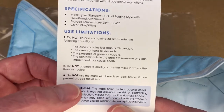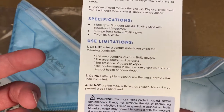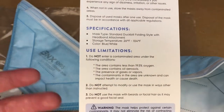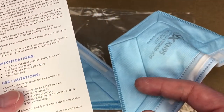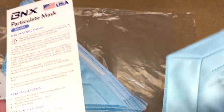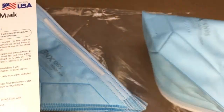It says do not attempt to modify the mask or use it in ways other than instructed, and do not use the mask with beards or facial hair that may prevent a good facial seal. From my personal experience, having a beard and wearing a mask isn't ideal, but I feel it's better than nothing. Similarly, for areas with oil aerosols like spray painting, these aren't the ideal mask, but I'd say something is better than nothing — though you should consider your own health and risks.